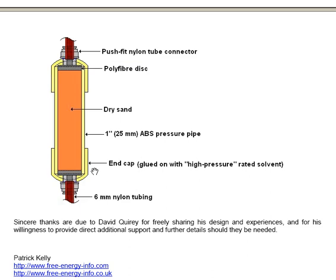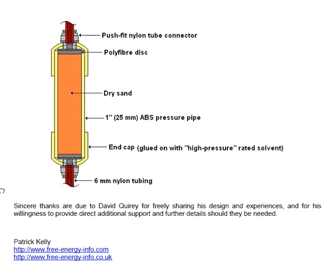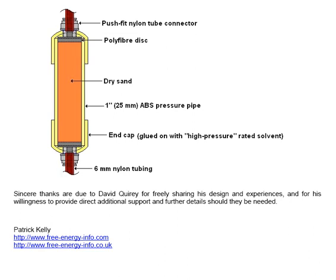Sincere thanks are due to David for freely sharing his design and his experiences, and for his willingness to provide direct additional support and further details should they be needed.